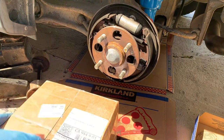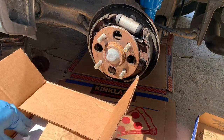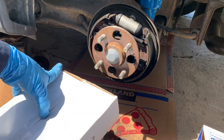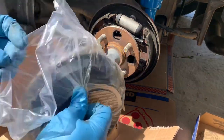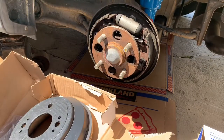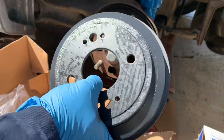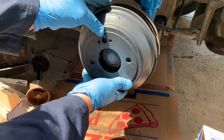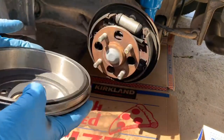Of course we also need the drum brakes themselves. This one is painted in black, which is nice. Let's compare it to the new one — should be 4x100. Let's see.